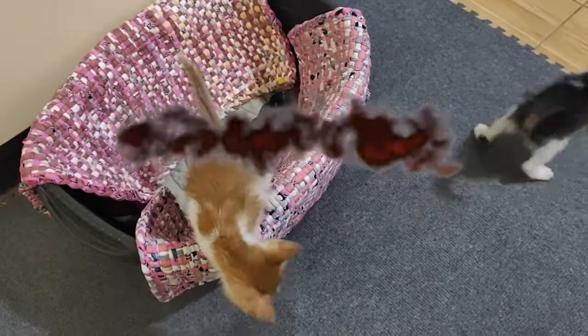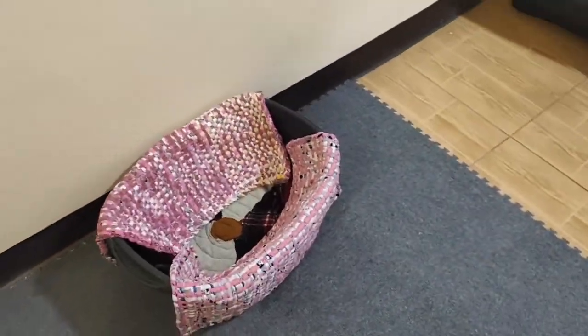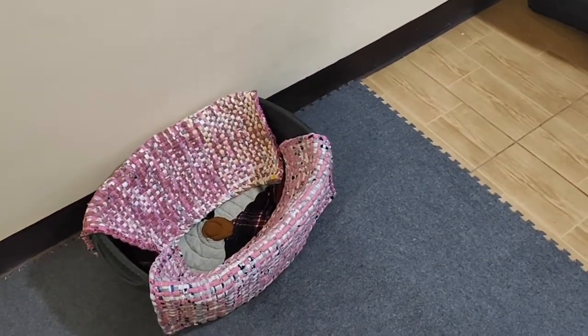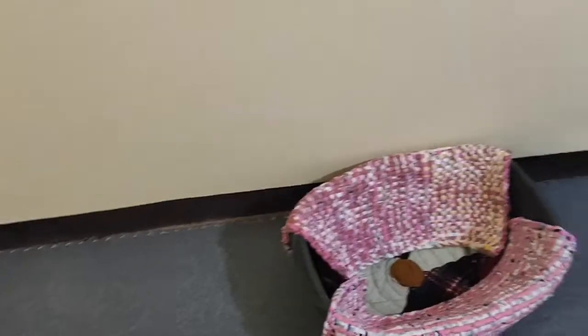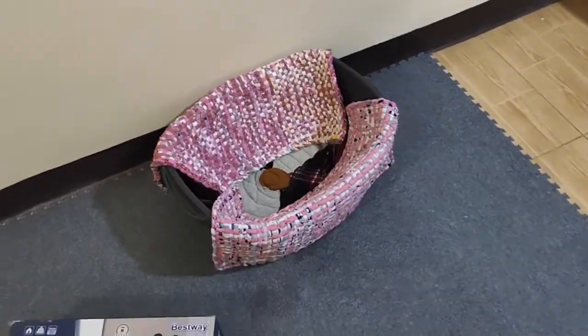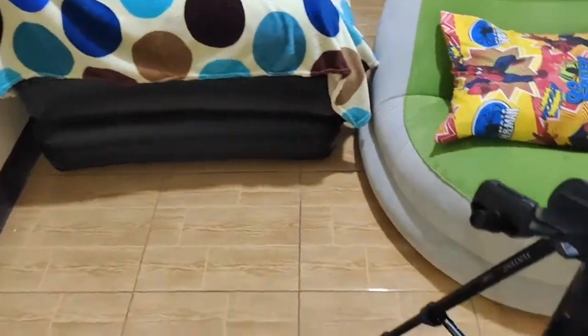So I got this bed for kittens, but they don't like it. It's too shallow, it's too deep, and it's too big as well. Whenever I try to put them in that spot, they're gonna run — they don't like it.